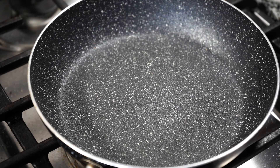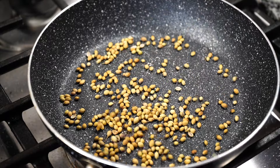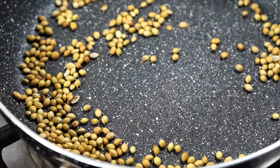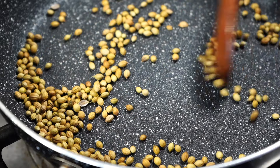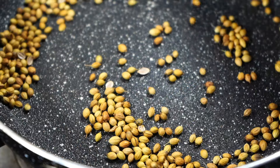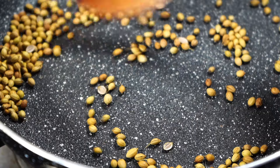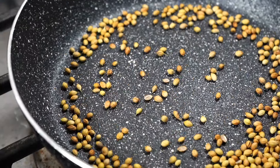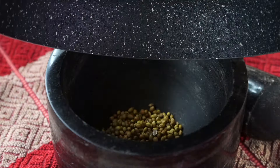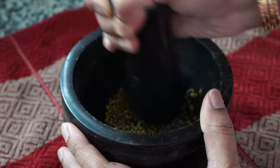Heat a pan on medium-low heat and add two teaspoons of coriander seeds. Stir them continuously until they start becoming a little darker — do not wait until they turn too dark or you'll end up with a bitter curry. When some start getting a golden color, immediately take off the heat and transfer to a plate. If using a mortar and pestle you can grind immediately, but if using a spice grinder, wait until the seeds cool a little to prevent overheating.